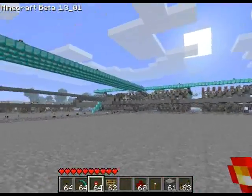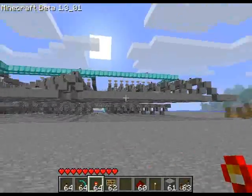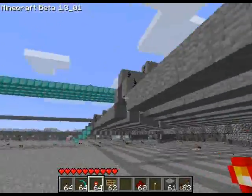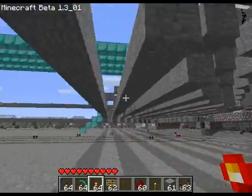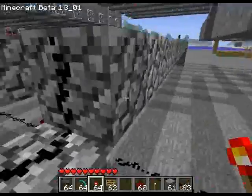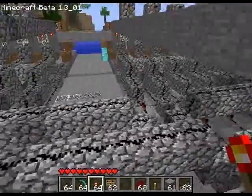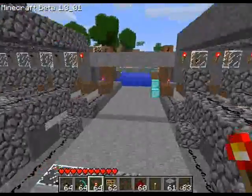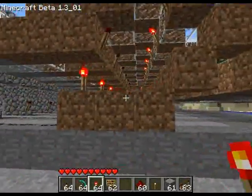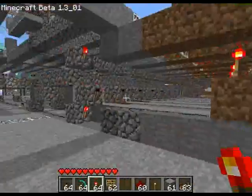Now I'll show you what I've done on quite a large scale, which is these four giant blocks. As you can see up here — actually, I'll show you the actual thing I just showed you first.